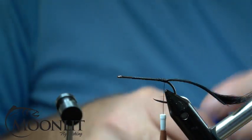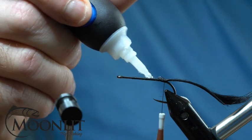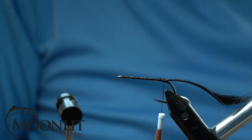Now I'm going to take some Loctite Super Glue, the Ultra Gel Control. This is going to do a couple different things — it's going to lock in that tail really good, and it's also going to help hold the foam in place so that it doesn't want to rotate on us.